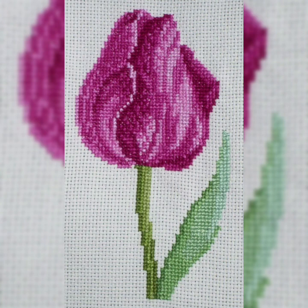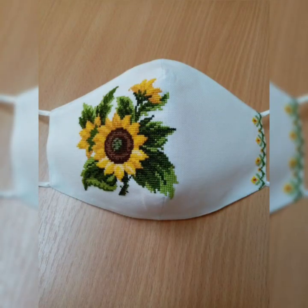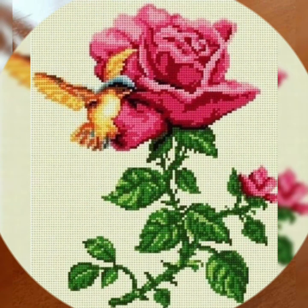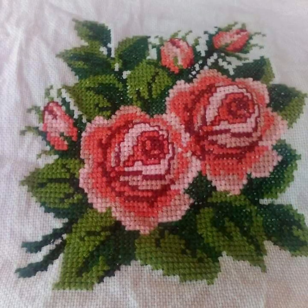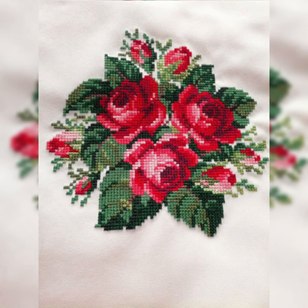In today's video, I am going to show you many flowers cross-stitch pattern designing ideas — handmade cross-stitch patterns with beautiful embroidery. Tarikashi charsuthi pattern designing ideas: very beautiful different flowers, rose flowers and flower patterns.